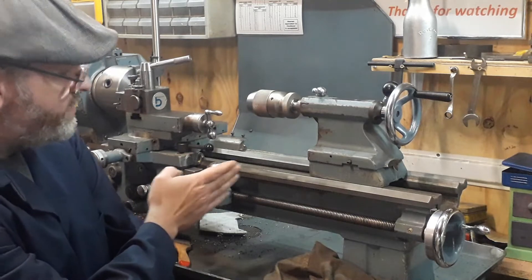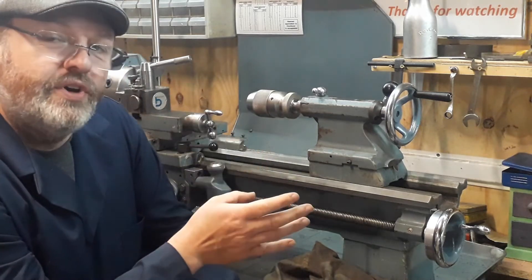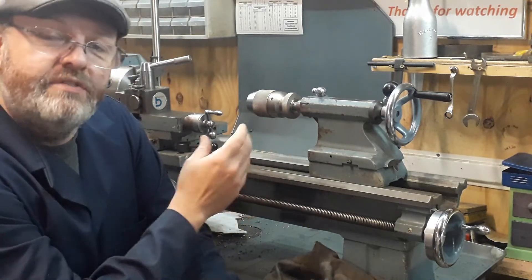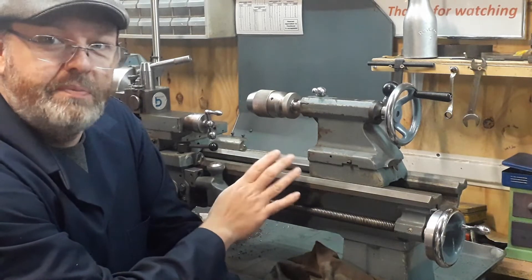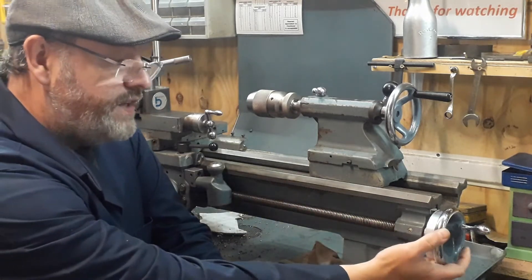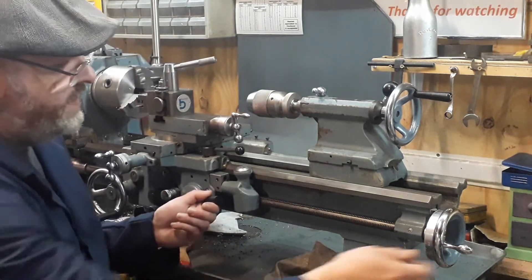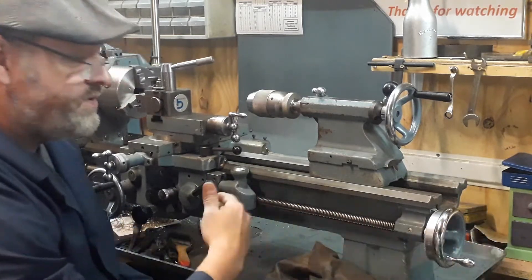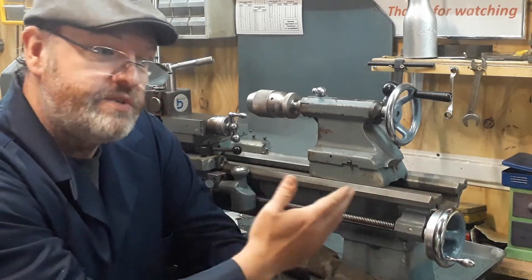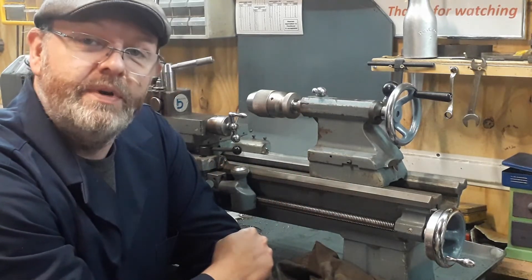On the Boxford, if you've no graduations, you can't tell perfectly where the top slide is set. If you want parallel turning you've got to take a lot of time setting that up, and if you've moved it to do some other machining you've got to reset it. Whereas the bed is parallel to the work you're machining. So where the hand wheel comes in on the lead screw is you can engage the carriage and turn the hand wheel to progress the carriage backwards and forwards along the bed. With graduations, you know exactly how far you're turning into a piece - if you're facing off something you can get that distance.